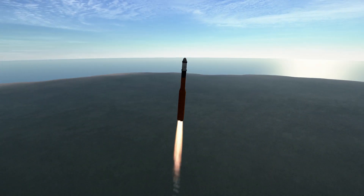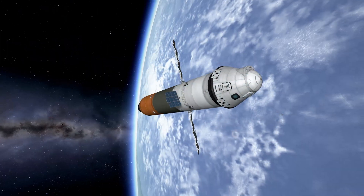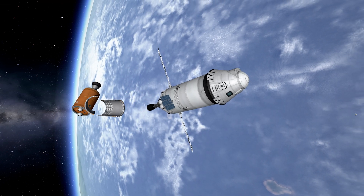Finally, the crew starts the first part of their journey. They have used a capsule to rendezvous with the GSE, which will become their home for several years.